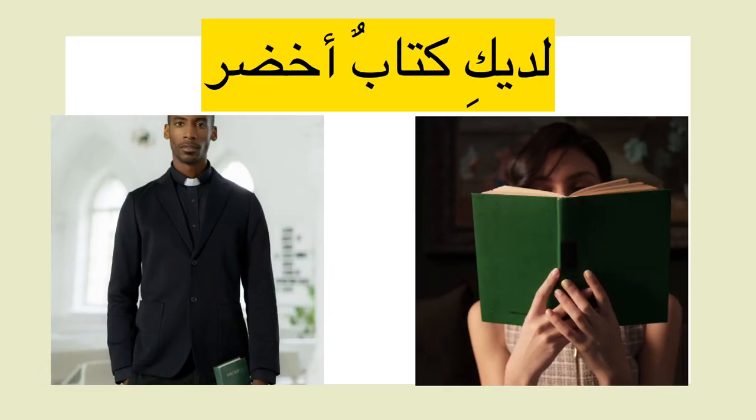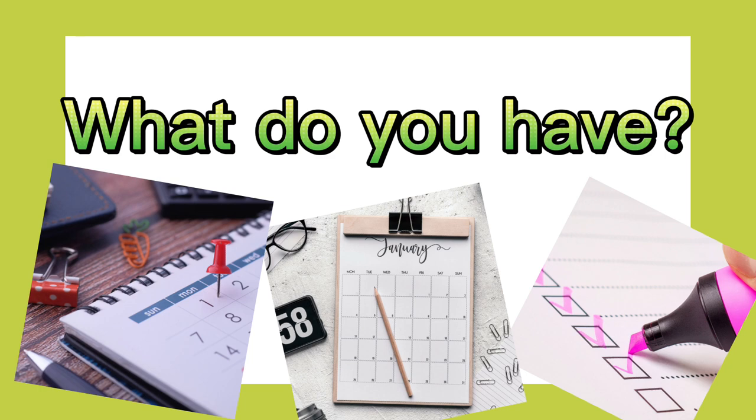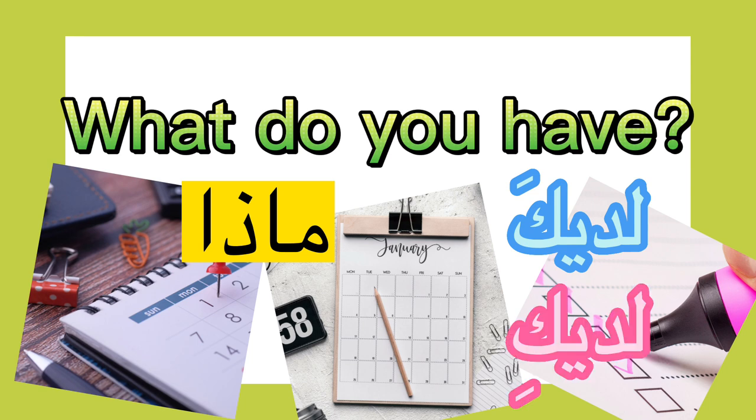لديك كتاب أخضر — that's correct, you have a green book. Part 2: what do you have? How do you say that in Arabic? 'What do you' is ماذا. You have is لديك or لديكِ depending on the gender. So: ماذا لديك — what do you have?